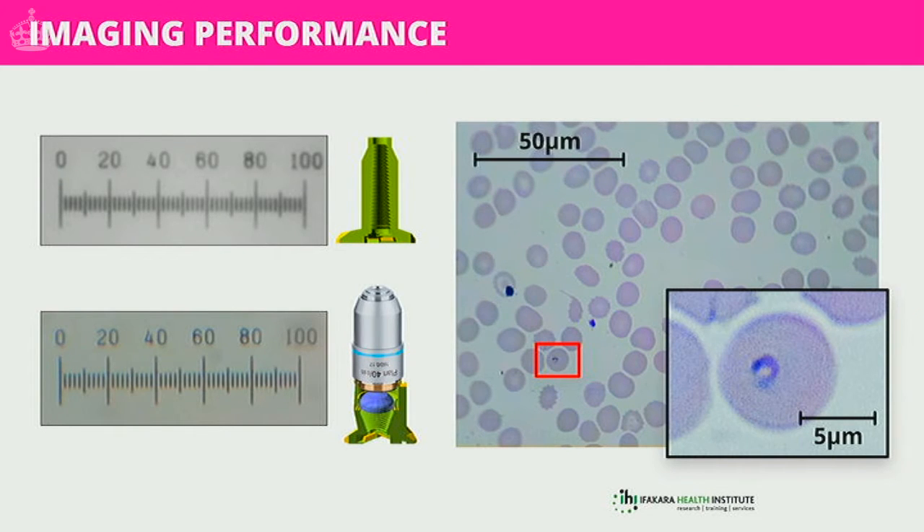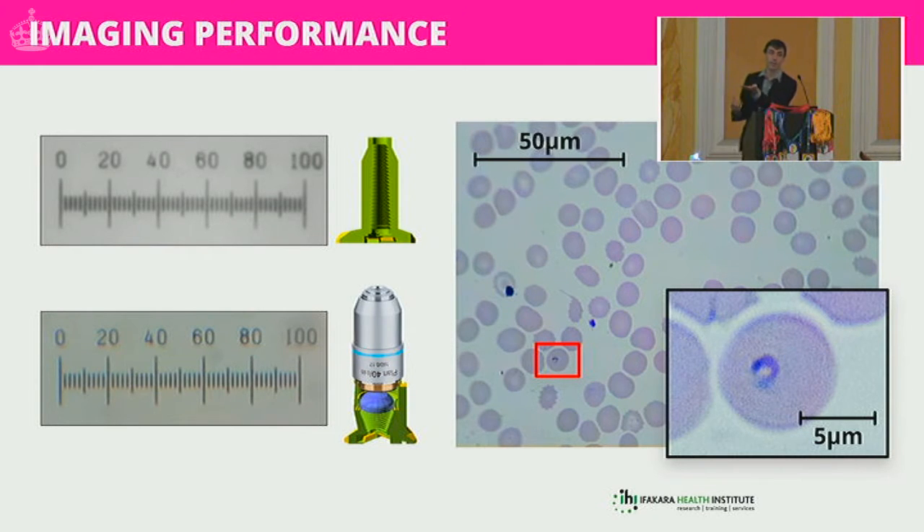We actually have two versions of the microscope. We realise not everyone can source microscope objectives — they're quite specialist — so there's an alternative: you can make a reasonably good microscope by taking the Raspberry Pi camera, unscrewing the lens from the front, moving it up a little bit, and screwing it back. We have a 3D printed part that lets you do that — you sandwich the 3D printed part with the camera and the lens.